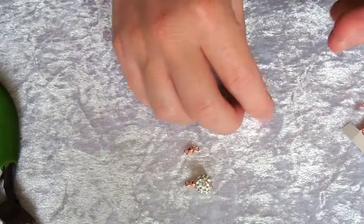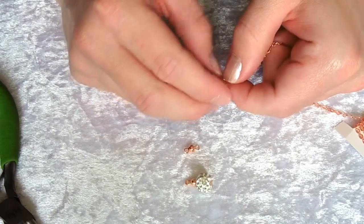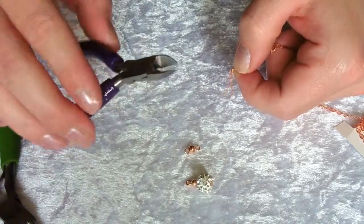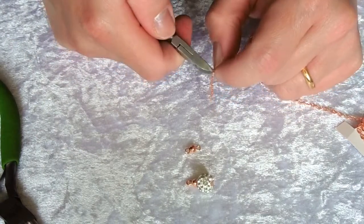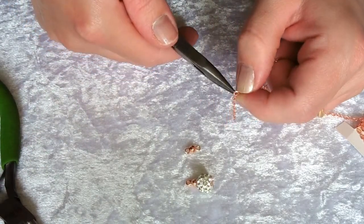Get your chain handy and count up 10 links for the chain part of your earring. Cut the 11th link using a set of flush cutters, just cutting into that link. You'll then be able to open it and take away the 10 links that you want for your earring.